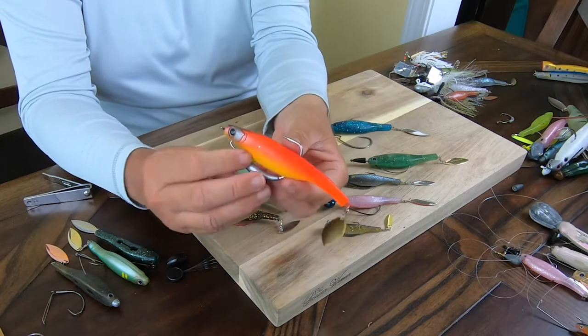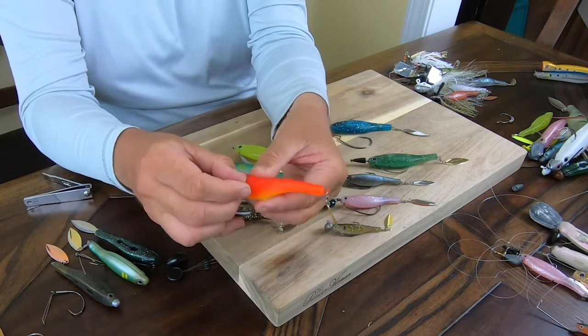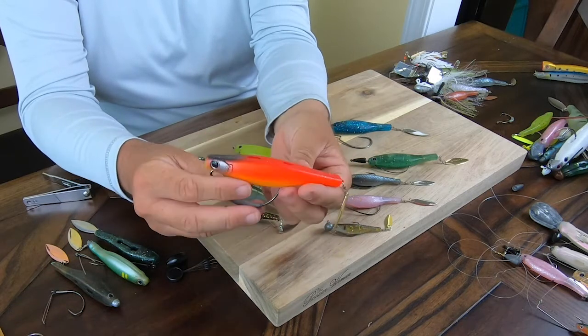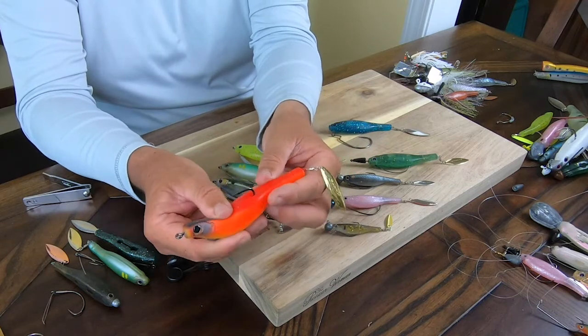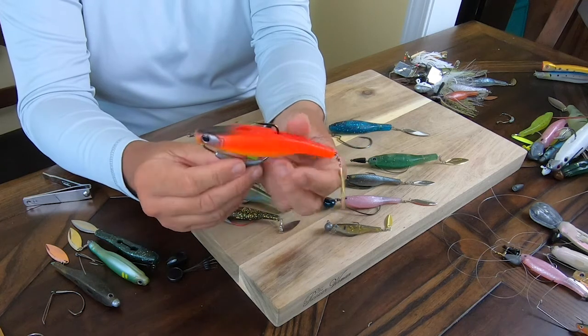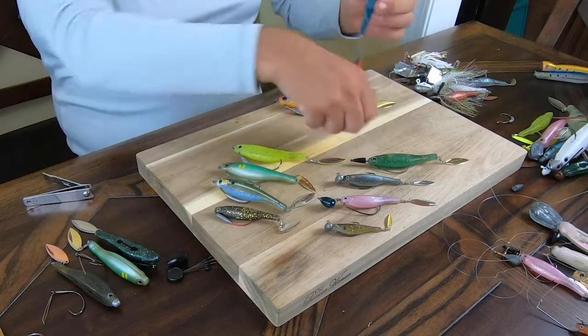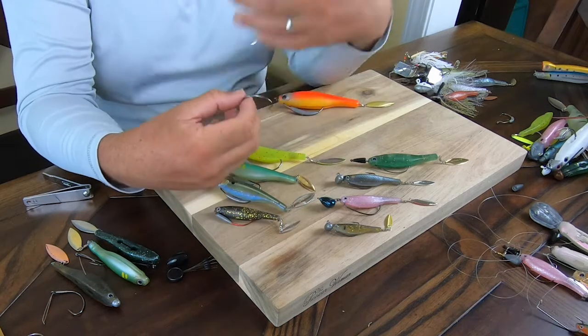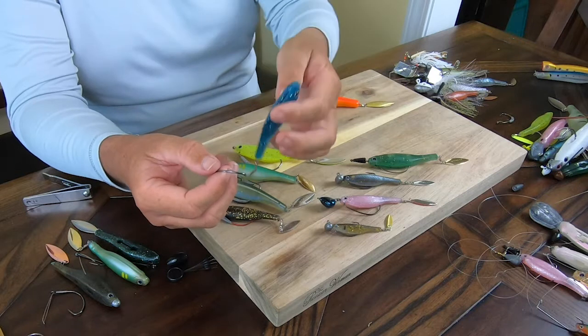If you plan to cast into cover, what I recommend is very simple: open the back and put the hook down deep inside. Now the point is very much hidden, and of course as soon as you have a bite, the hook goes out and it's pretty good at hooking fish. If you fish more open water, don't worry — just leave the hook point outside right away. This is true for the wide gap hook, which helps you cast a bit longer and fish a bit deeper if you want.